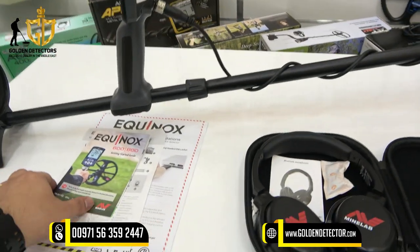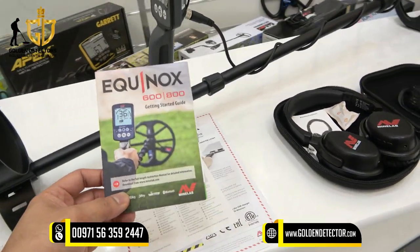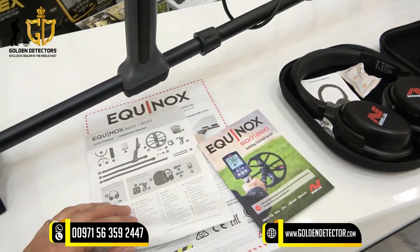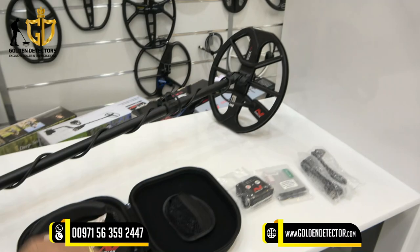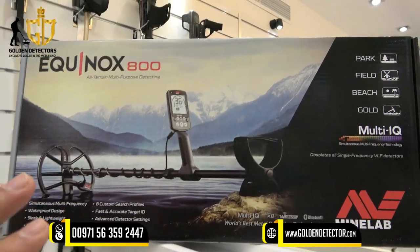We have this Equinox quick-start guide, carton content, and battery charging recommendations. Lastly, we have this carton for protection of the device.